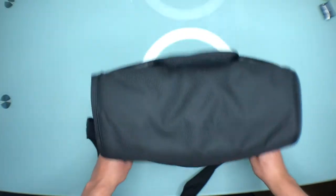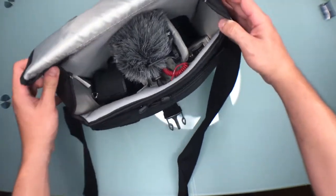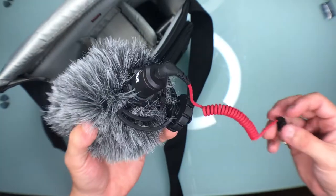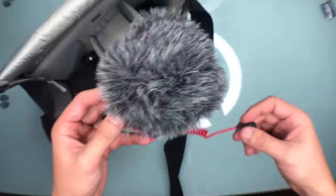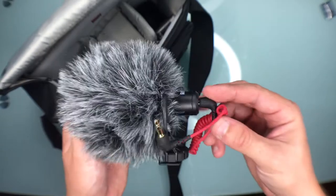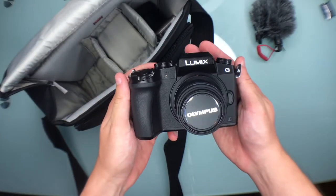So let's take a look at what's inside. Working from the top, this is the Rode Mic Micro — I'm trying to take the dead cat off, it's in there tight. This microphone is for YouTube videos or run-and-gun shooting; it cuts out background noise and it's really sharp. I use it with my G7 and I definitely recommend it. It's amazing and really cheap — you can get it on Amazon for about 45 to 50 bucks.